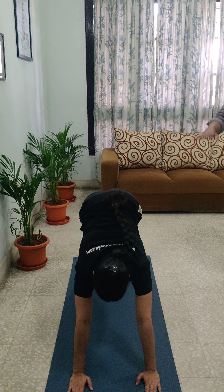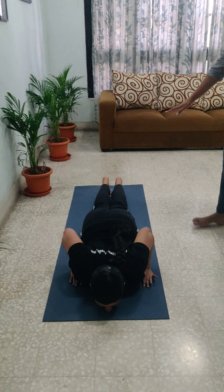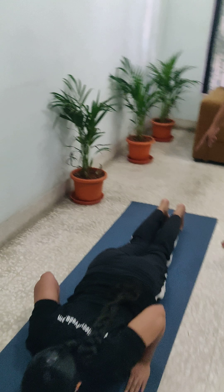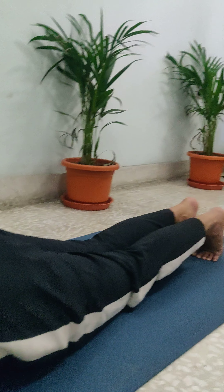Then Ashtanga Namaskara, where she will be exhaling. Her complete body is in a center line — her toes, knee, hip, gluteal is up, the stomach is not touching, her chin is touching the floor. This is Ashtanga Namaskara, when she is exhaling the breath.